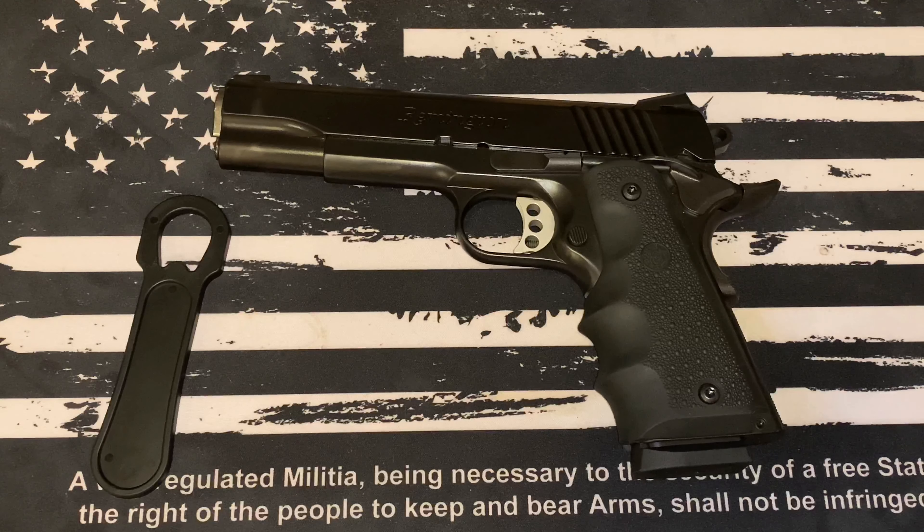What's up everybody, welcome back to the channel, VP Tactical here. It's been just a little bit since we did a video, so I figured it was probably about time. Today we're gonna be talking about the 1911, more specifically about how to strip it. This might be great for new gun owners or folks who maybe shot it and forgot how to take it apart.